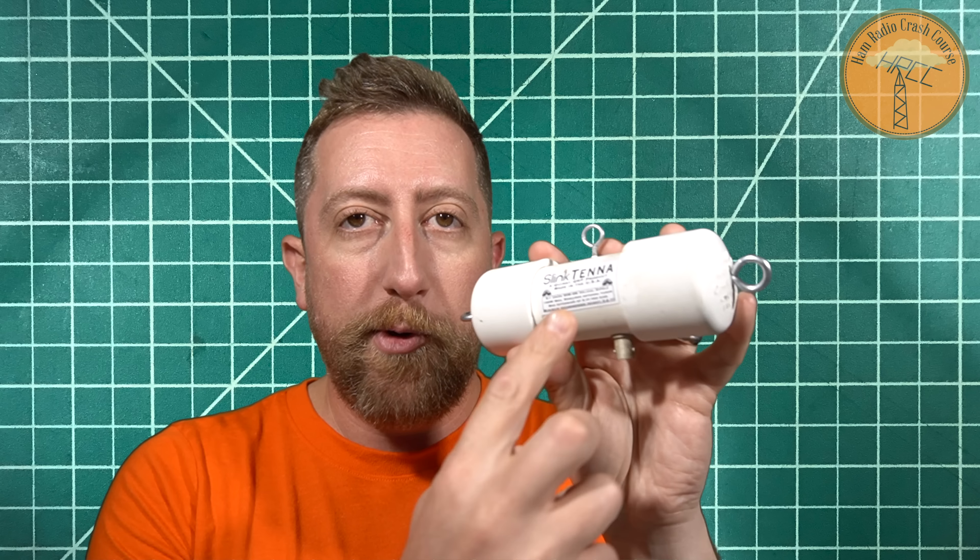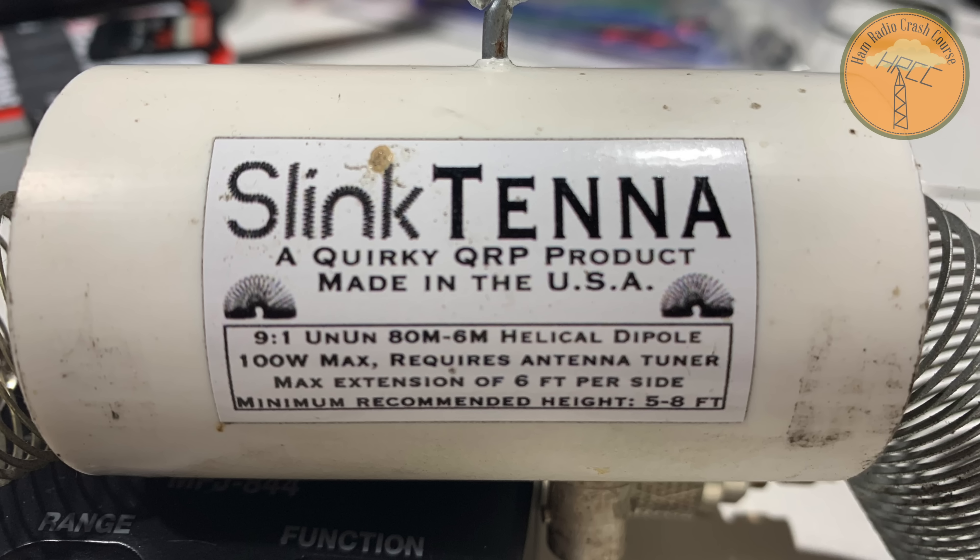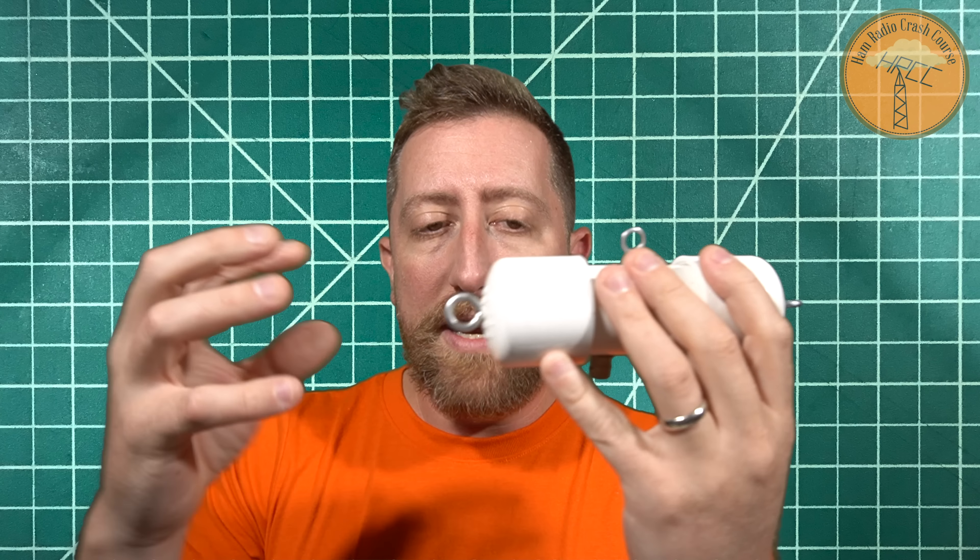The design of this antenna is pretty ingenious. The way James went about describing how this works — this is a 9-to-1 un-un, 80 meters through 6 meters helical dipole. It's a 100 watt max output. Requires an antenna tuner because it's a 9-to-1 un-un in here to get your match. The extensions are 6 feet on each side.